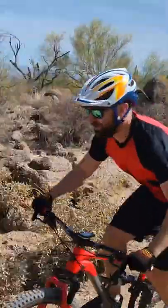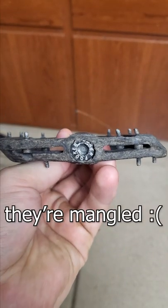So I was riding my budget polygon and I was like, pedal! Why do I keep slipping pedals? And then I looked down and saw my pedals — they're mangled.